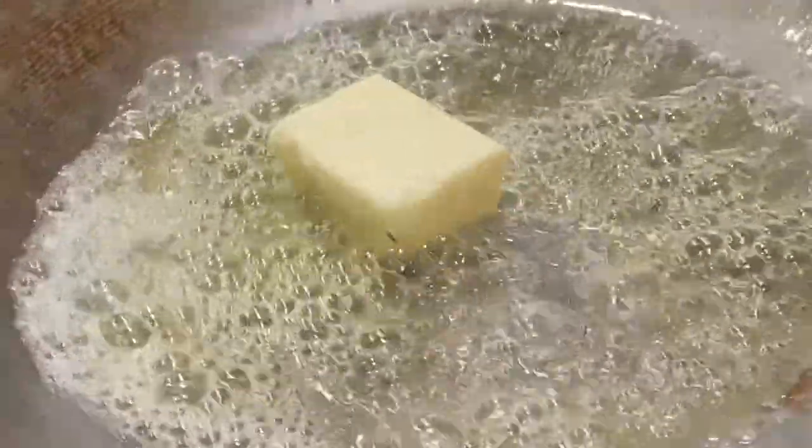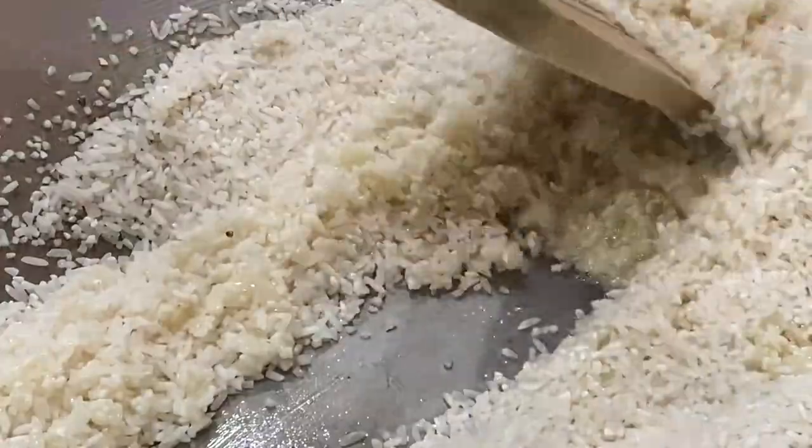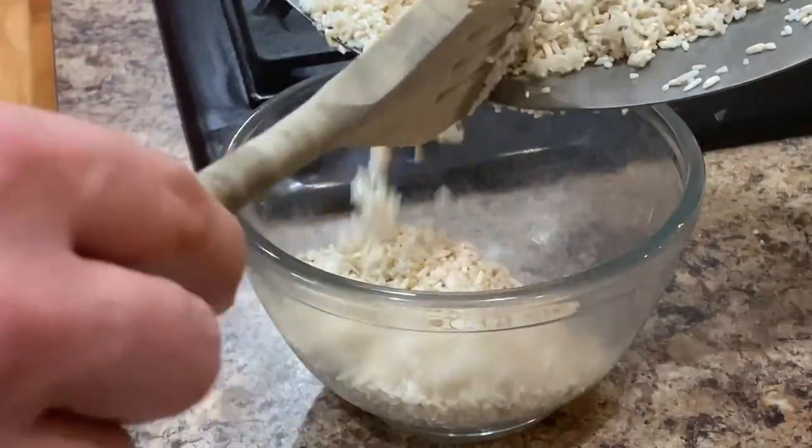First we're adding half our oil and some butter so we can brown our rice. This will give it a nice texture and allow it to soak up all of the flavors. Set aside.